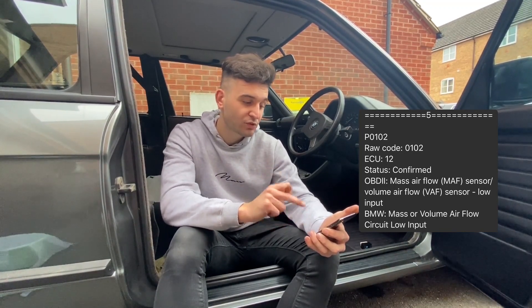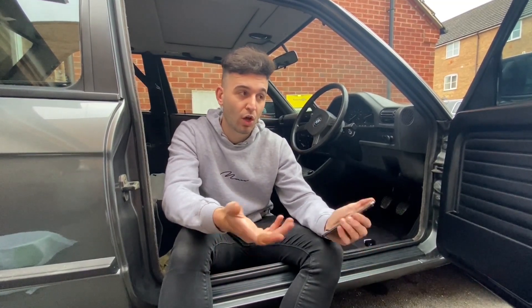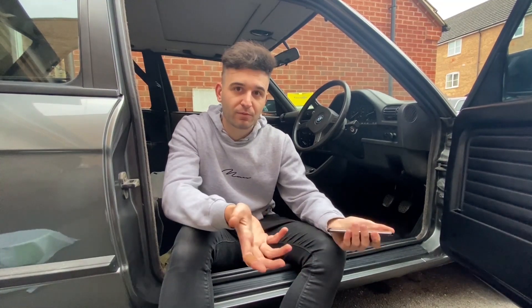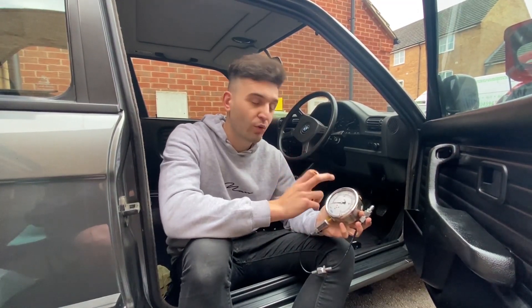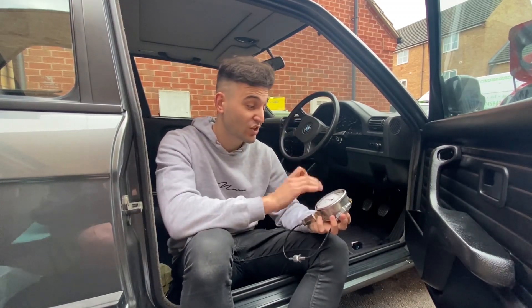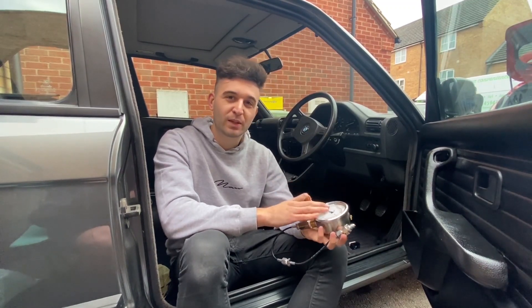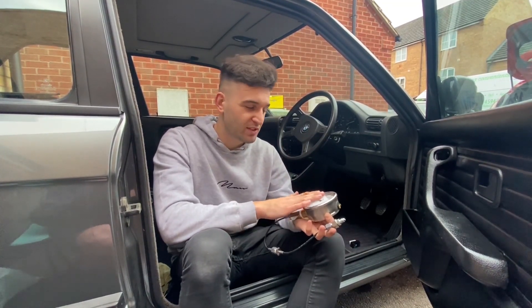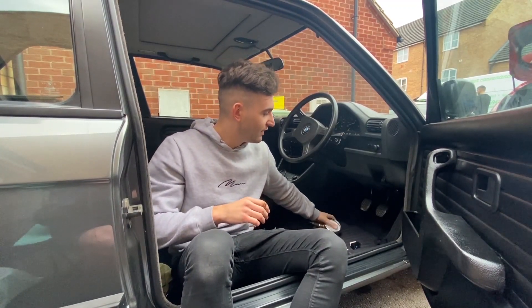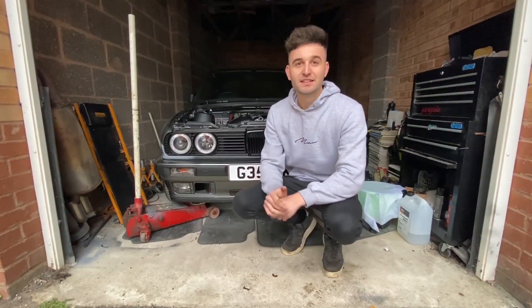So hopefully we can fix all those codes in the next video - my main priority is getting the engine running properly because we can't really continue otherwise. I also said we'd oil pressure check the engine but since I've run out of fuel and time, we can't do that, so the oil pressure gauge test will be in next week's video as well. We'll get those codes sorted and make sure the engine's running right.